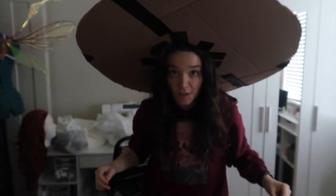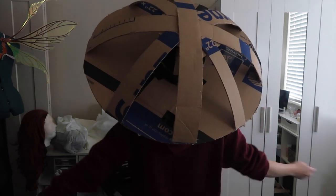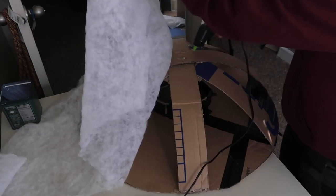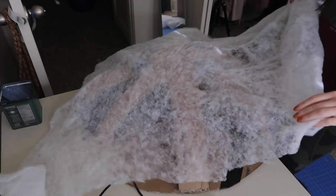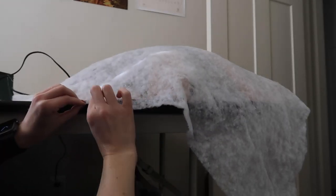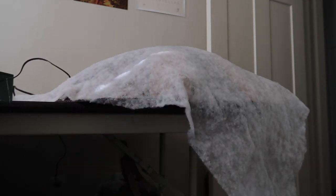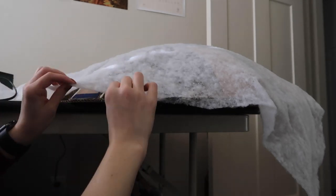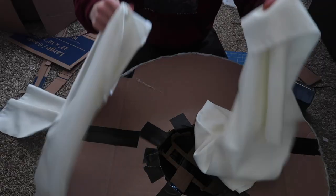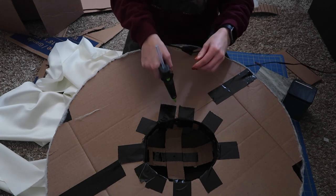This thing is huge — I can't fit through a door with it on! Time to cover it. To smooth out all the cardboard bones I used cotton batting, draped it over the hat, glued it at the top and all around the edges, then trimmed away the excess. It stretched pretty well without too many wrinkles; after a second layer the few remaining wrinkles smoothed out. For the bottom brim I used satin fabric, cut two long strips, and glued each strip's edges down across from each other on the brim.